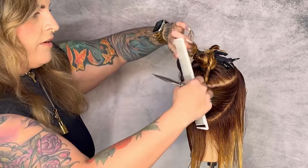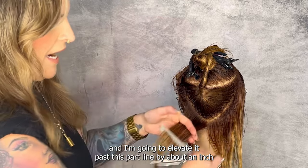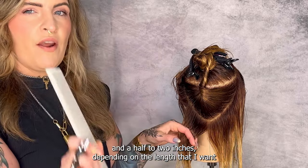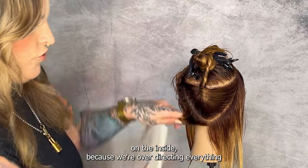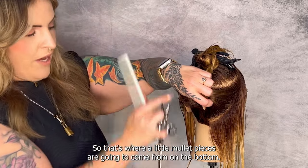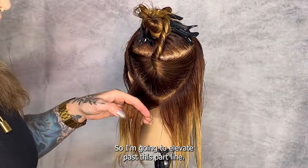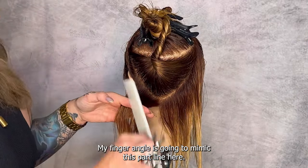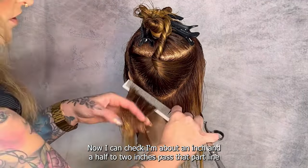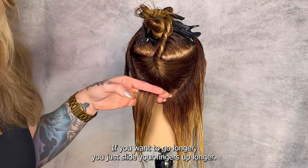I'm going to clip the top section out of the way and take my bottom section, elevating it past the part line by about an inch and a half to two inches depending on the length I want on the inside. Because we're over-directing everything here we're going to have a little bit of longer lengths, so that's where our little mullet pieces are going to come from on the bottom. My finger angle is going to mimic this part line — I'm about an inch and a half to two inches past it. If you want to go longer, just slide your fingers up longer.